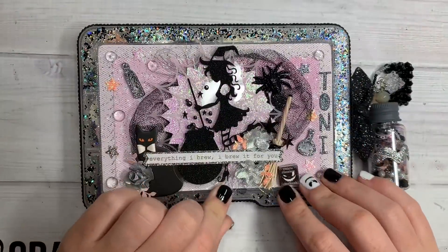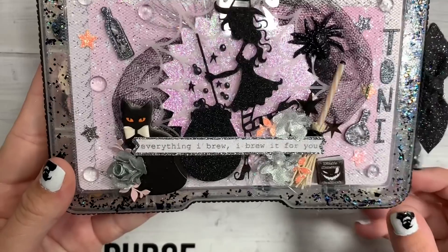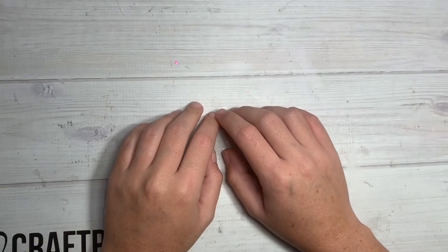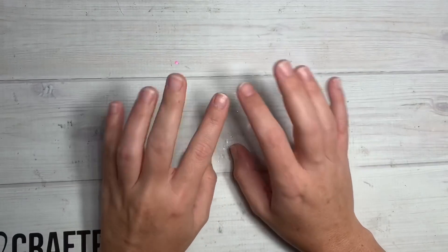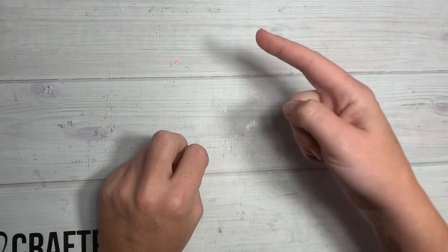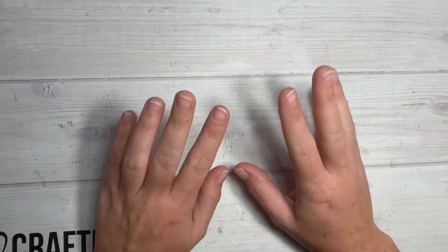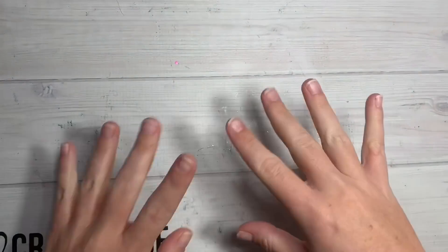Thank you for playing. And as always, thank you for making me a box. Mine says Toni, if you guys didn't notice. Thank you, ladies, for playing in my group swap — lots of talent, you guys. Make sure you give these girls a follow, likes, comments, love. I will link everybody's information down below in the description box so you can go follow them and show them some love. And I will catch you guys on the next crafty video. Bye guys.